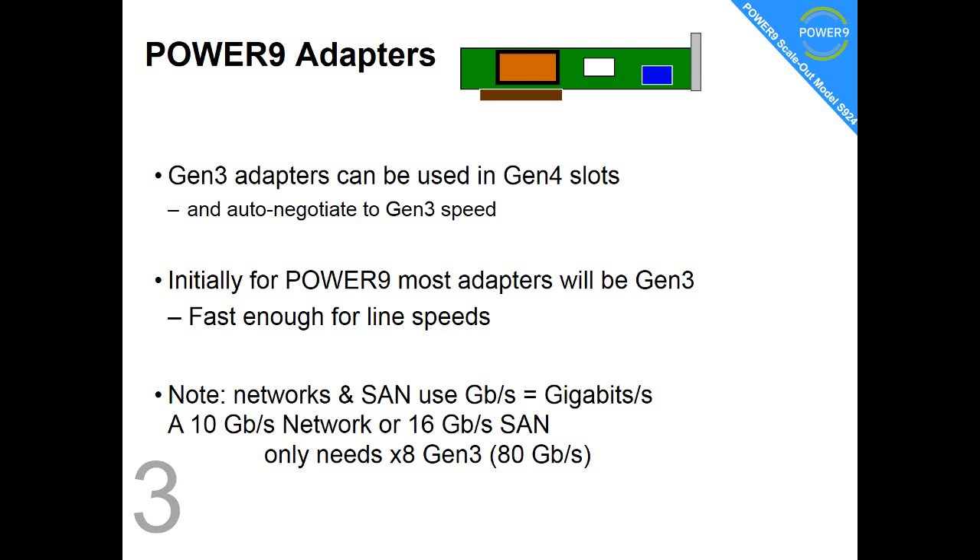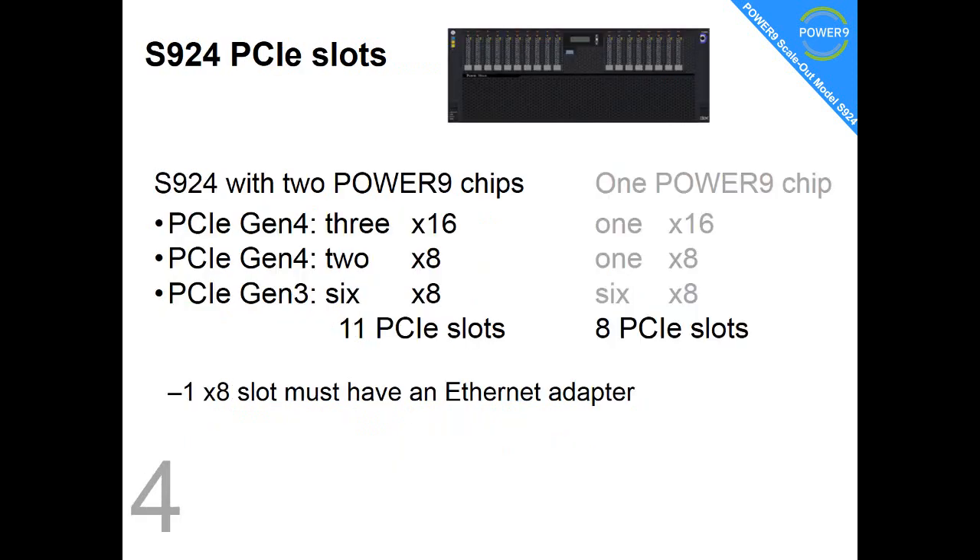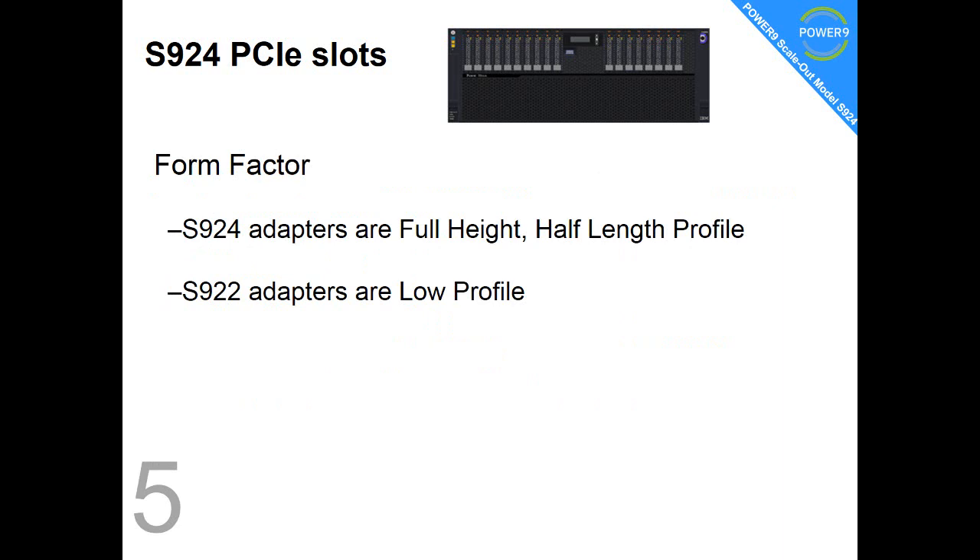Notice networks and storage tend to use gigabits per second for the speed rating. Fact number four: in the S924 with two Power9 chips, you get 11 slots — a combination of six Gen 3 and five Gen 4. If you only have one Power9 chip, you lose a couple of those PCI slots, particularly the Gen 4 ones.